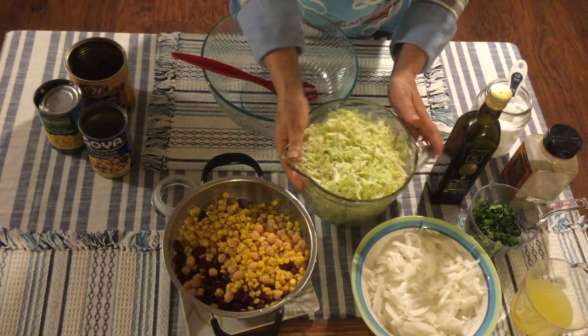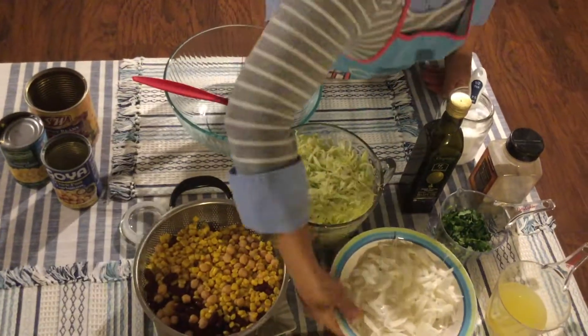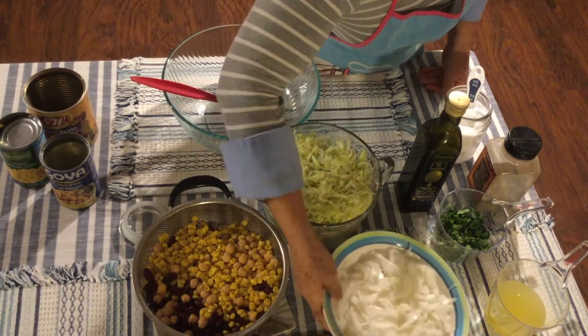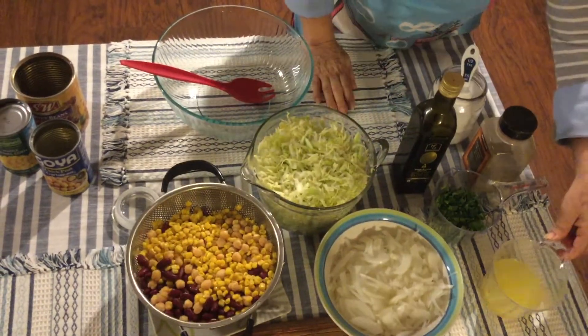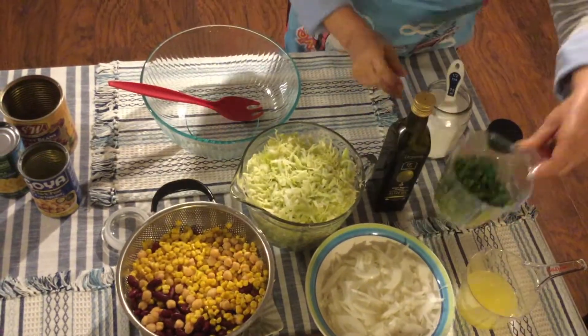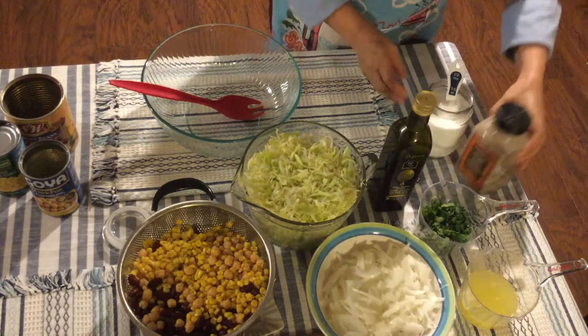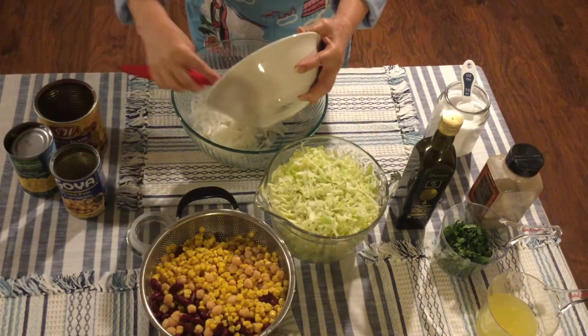Then you're gonna need about 2 cups of shredded cabbage. What you're gonna do with the corn, the kidney beans, and the garbanzos is rinse them really well and strain them. Then you'll need wedges of onion — about a cup and a half — three quarters of a cup of lemon juice, some olive oil to taste, some pepper, about three quarters of a cup of chopped cilantro, and salt.